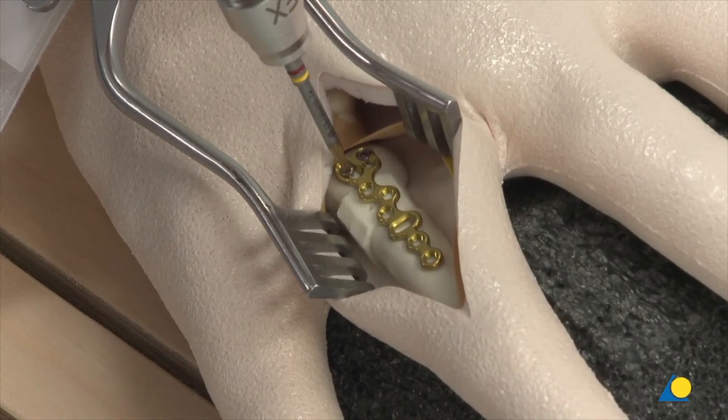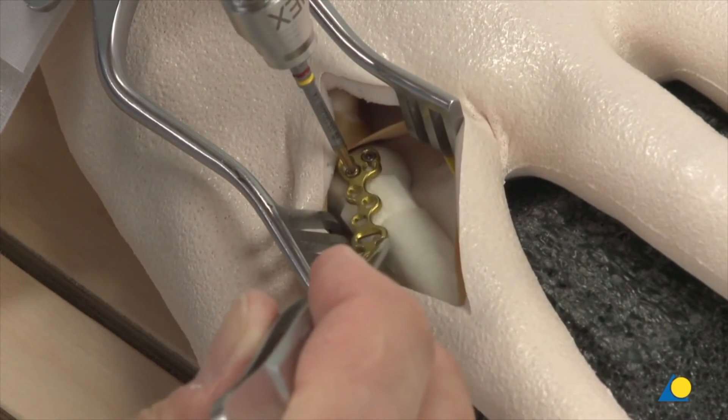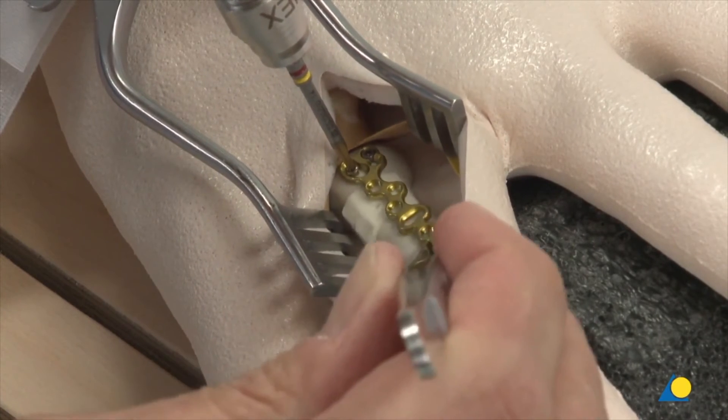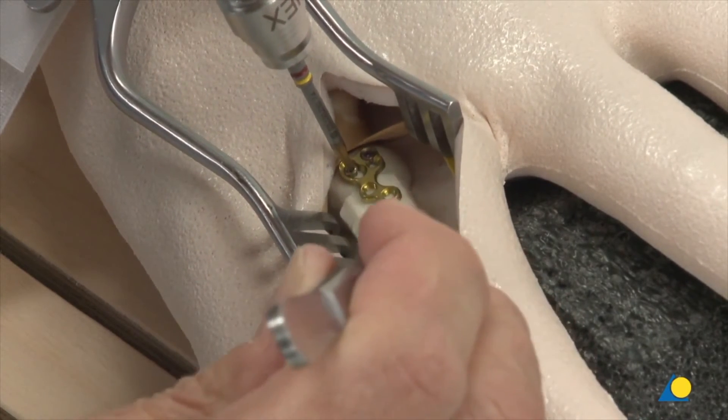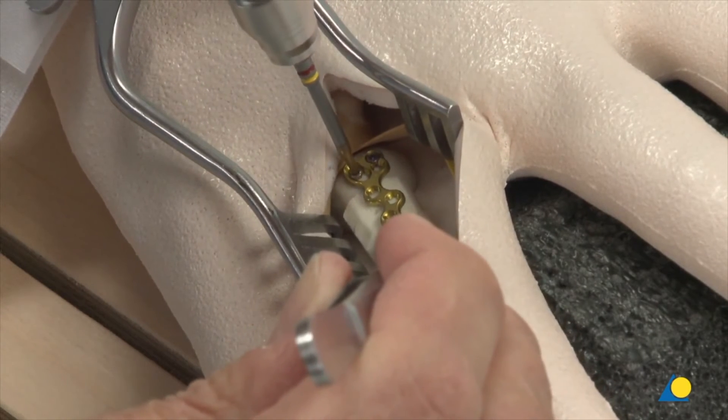The cortex screw is not fully tightened in order to provide subsequent plate adjustment. After the plate has been adjusted, the screws are fully tightened.